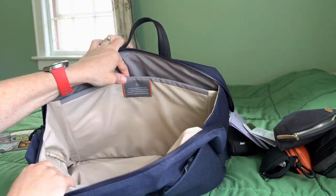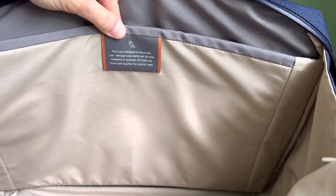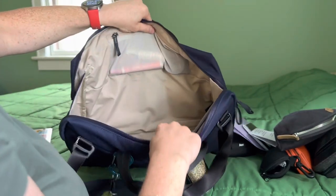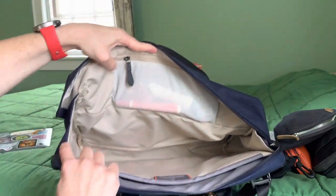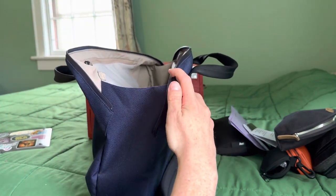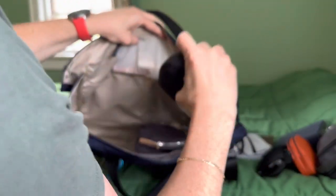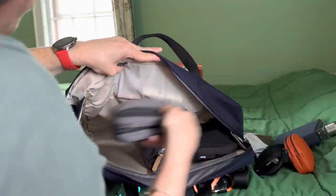There's a little card inside that says: 'This bag is designed to move with you through your worlds and the little moments in between. We hope you travel well together for years to come.' There are gussets on the side, and you can't open both sides at the same time because of the way the zippers are designed.